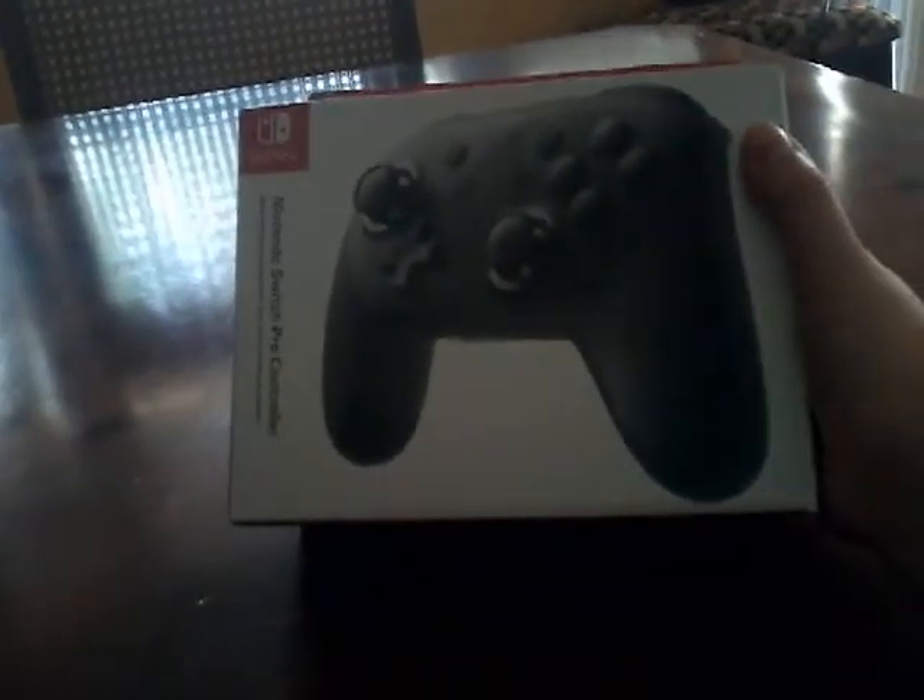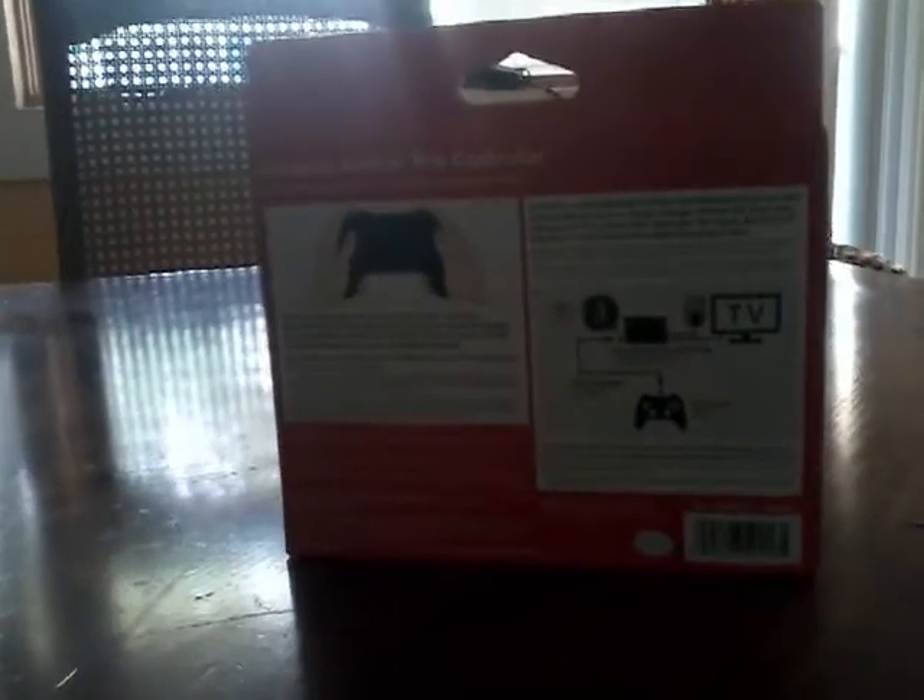My friend Carlos used to have this controller. This is how the side looks, and on the other side we have instructions on how to use it — looks simple. All you have to do is connect your dock to the TV and connect your HDMI to the TV. But let's not get to that right now — we're gonna unbox this.